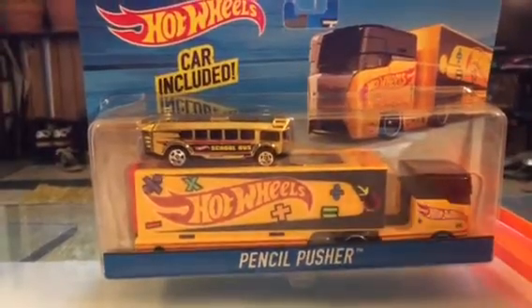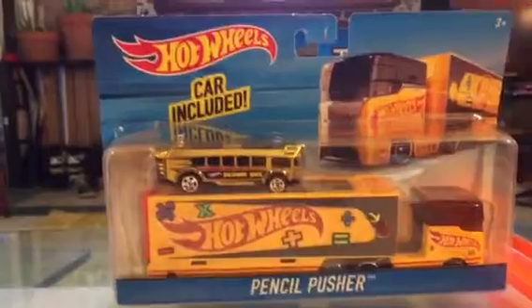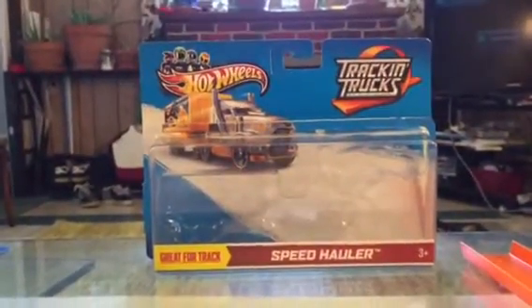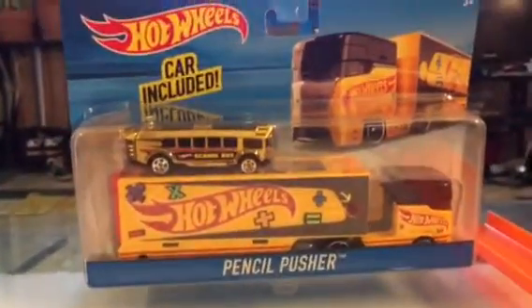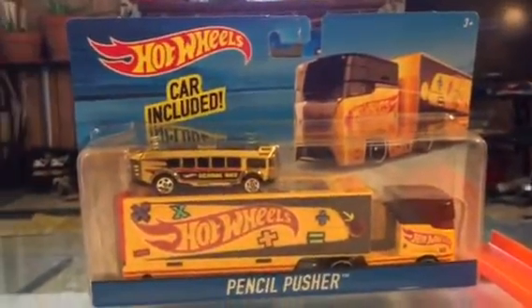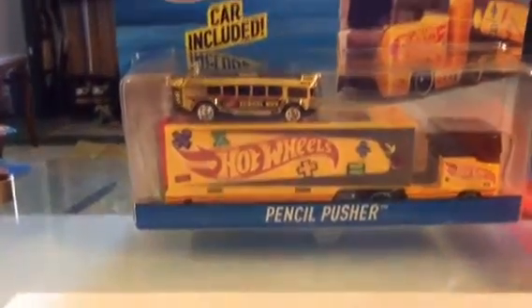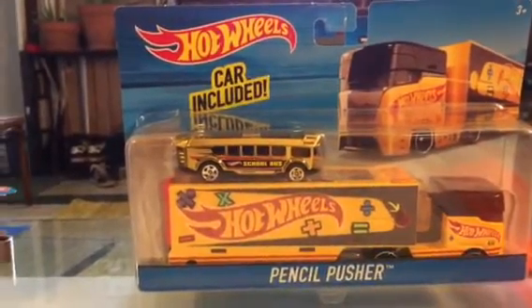I'm not sure why they don't just give this series a name — the packaging just says 'Hot Wheels car included.' They used to have a series called Track and Trucks, and then Truck and Transporters. Not sure why there's no name now, but it's the only series out at the moment, so we kind of know what it is: a car and a truck together.